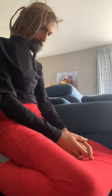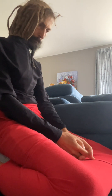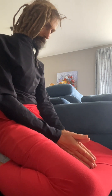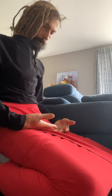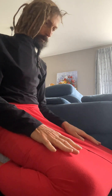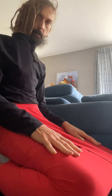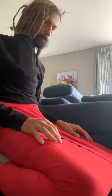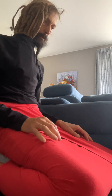Vajrasana with the option where you open the knees is an ideal pose to eat your meal. You can put your bowl down, take the food, and your digestion gets stimulated by doing it, because this is one of the poses that is recommended to improve digestion problems.